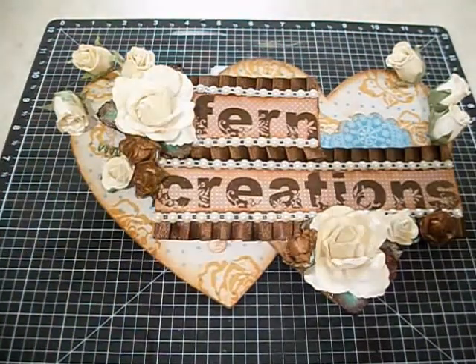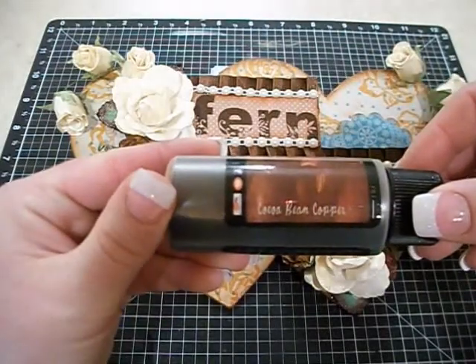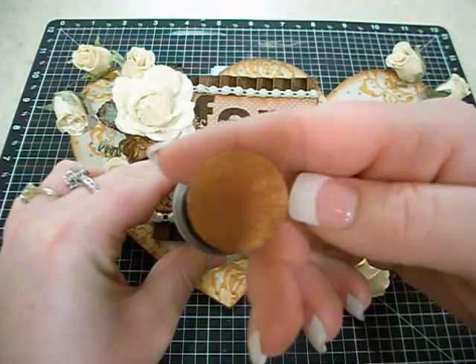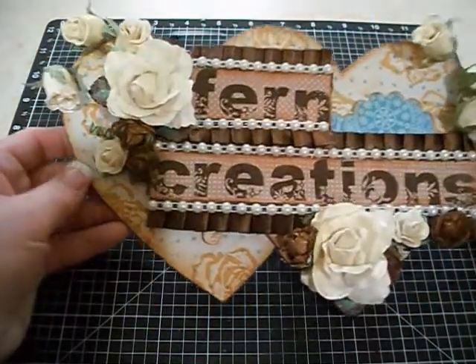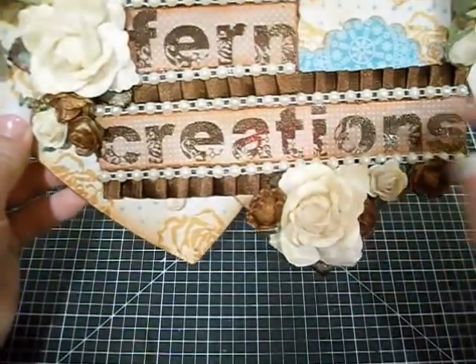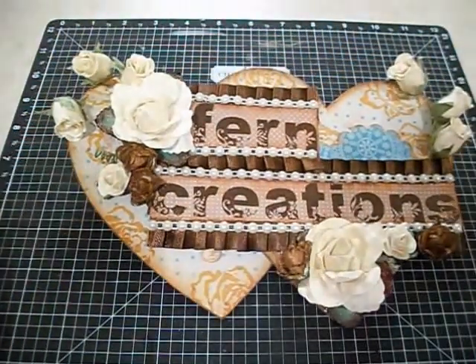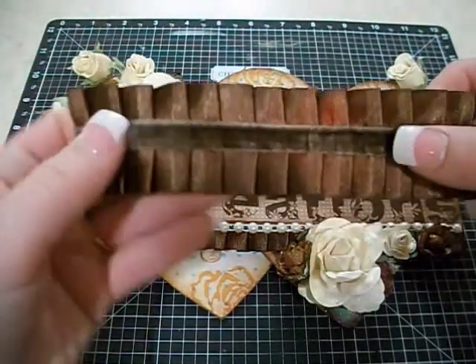The white ones are all sprayed with Lindy Stamp Gang Desert Moon Cactus Gold — really pretty gold shimmery colors. And then the dark colored ones are sprayed with Cocoa Bean Copper — really beautiful brown with a coppery shimmer. I added some of this pleated satin trim which is actually a really wide trim. I don't have a small piece left but it's all big.